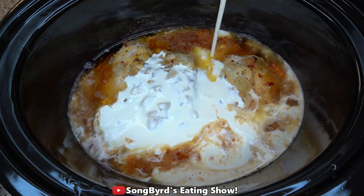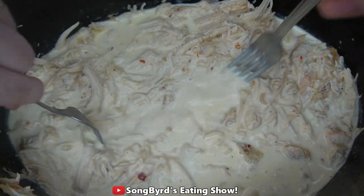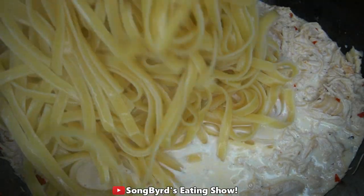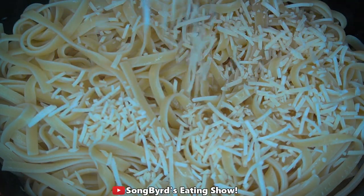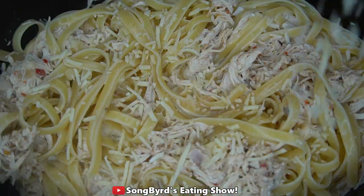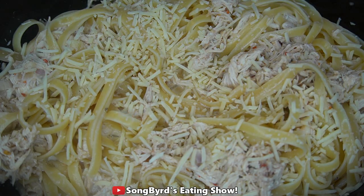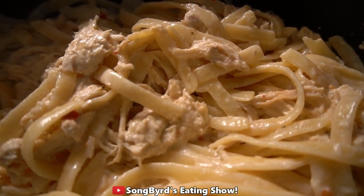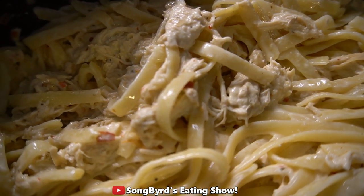After six hours, add two cups of heavy cream and shred the chicken with a fork. Add in a pound of cooked and drained pasta and then top with half a cup of Parmesan cheese. Stir this all together very well and then top with the remaining Parmesan cheese. Cover it again and cook for another 20 minutes. All done — be sure to serve with some good old garlic bread.